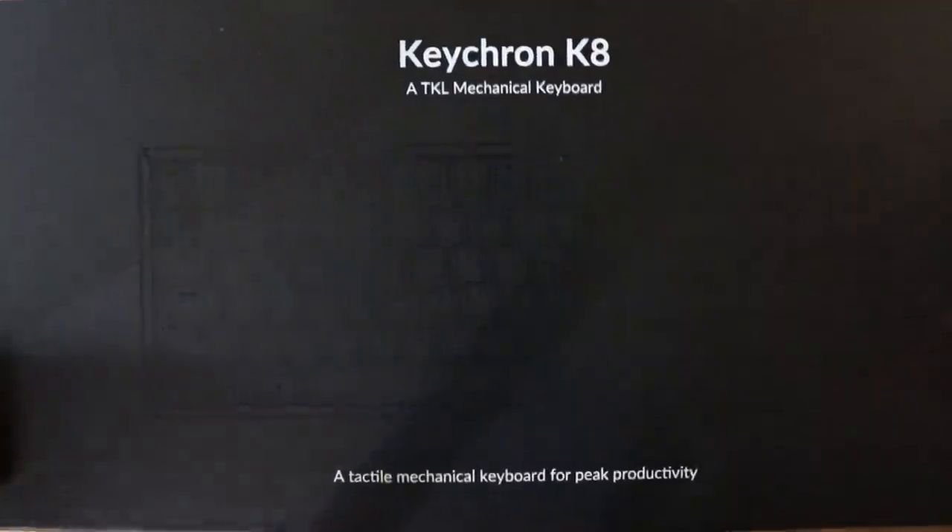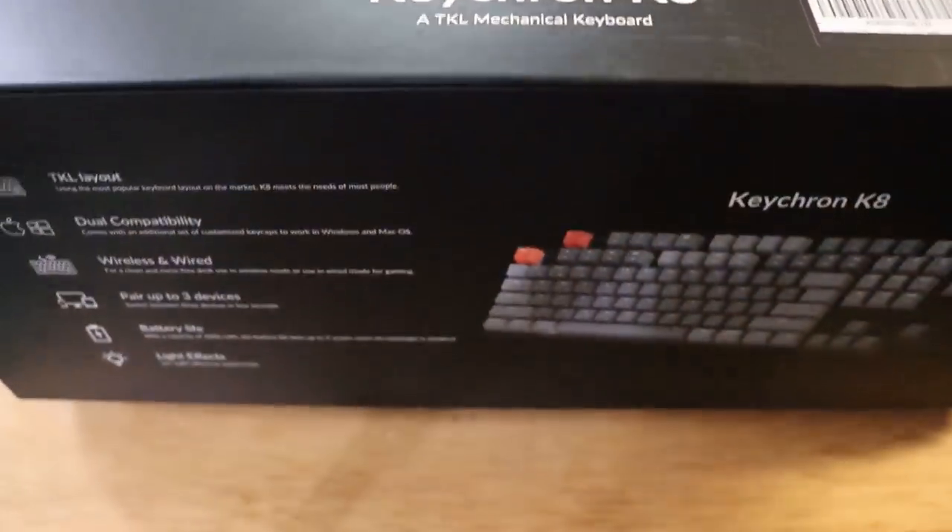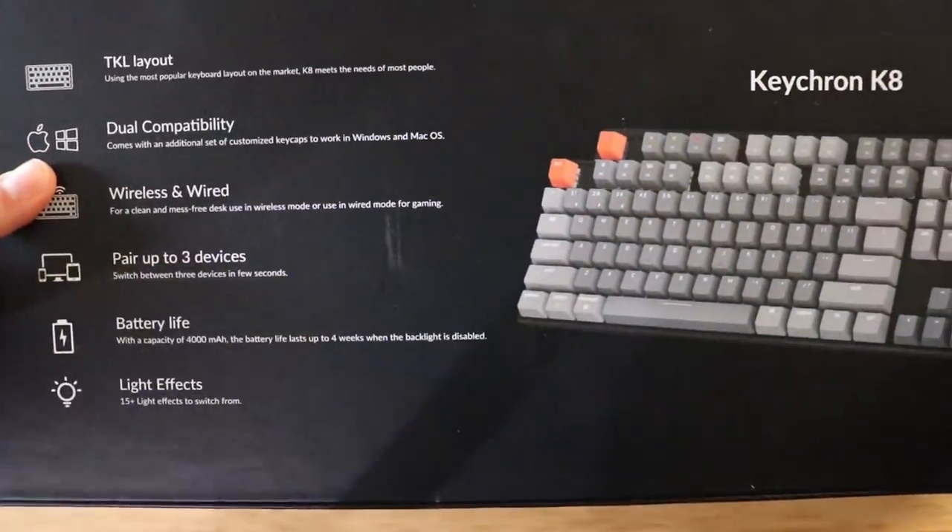We would have loved to try out the hot swap version but I'm pretty happy with what we got. We also have the K6 with hot swap so we can talk about some of those features as well since they're very similar. But first let's move on and do the unboxing. So you get the box — it's a very large box.